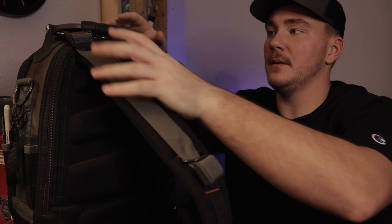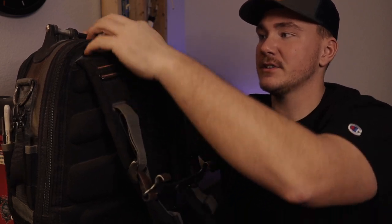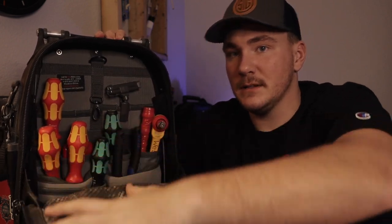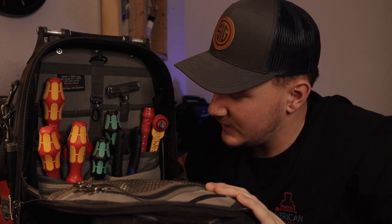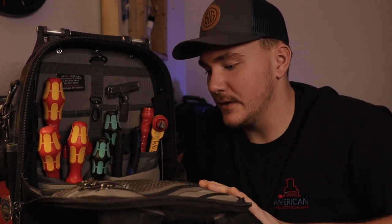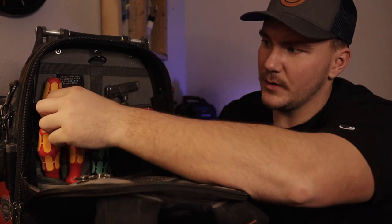Moving around to the back — one of the cool things about Veto is these little levers up here so it doesn't pull so hard on the back zippers. It opens up and has all of this in here. This one is a lot less crowded — I don't want to keep too much in here, I don't want it to be heavy. There's no real benefit in it being super heavy for me.